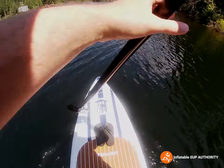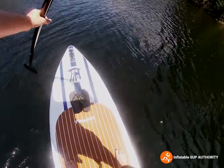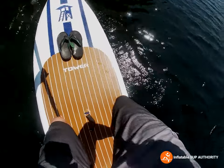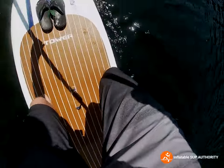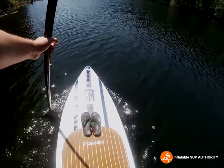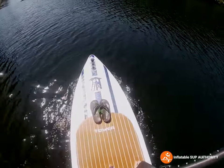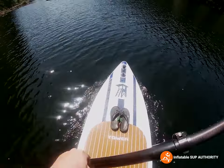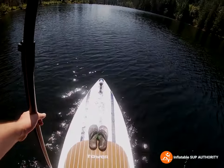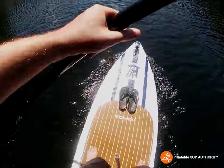Now let's try the forward sweep stroke. If you look at my other Nixie video, I'm a lot more planted into the water, so when I'm doing these sweep strokes on this board I have to do a little reflex kick to make sure I don't fall into the water. Now we're going to try to paddle at a decent clip and see how this board reacts.